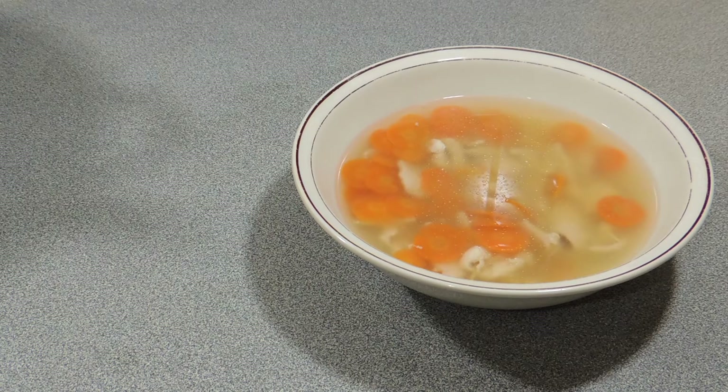Welcome back to KP's Kingdom — cooking with KP — and today I'm going to show you how to make an awesome country style chicken noodle soup. This one takes a bit of time, folks, so if you're in a hurry, this isn't the one for you.